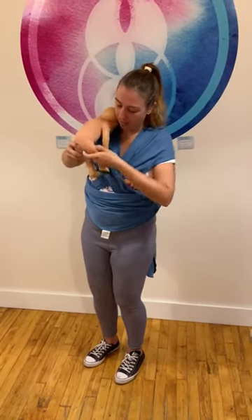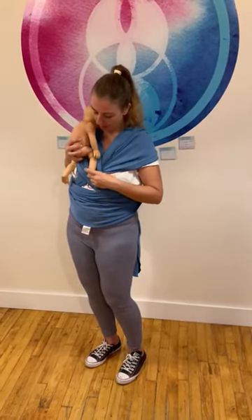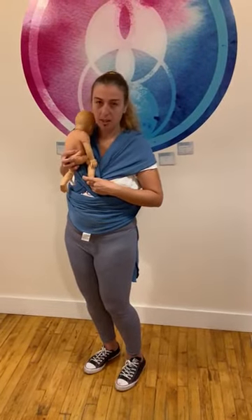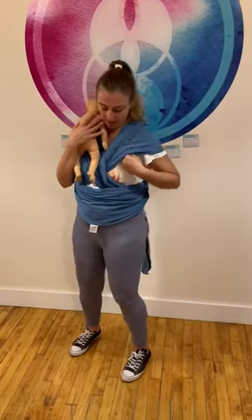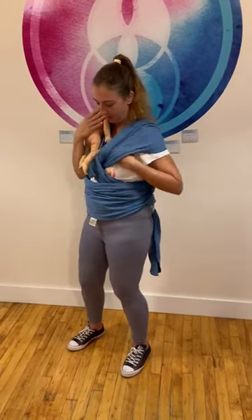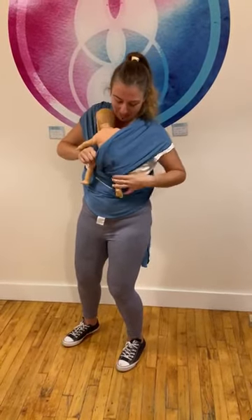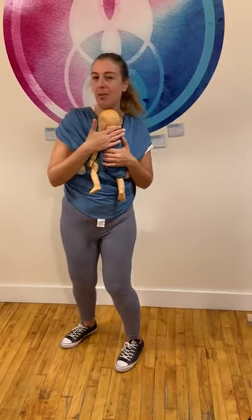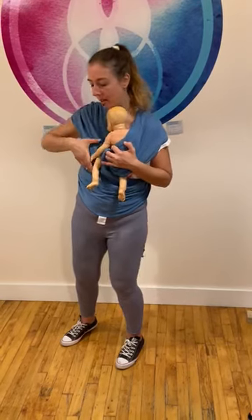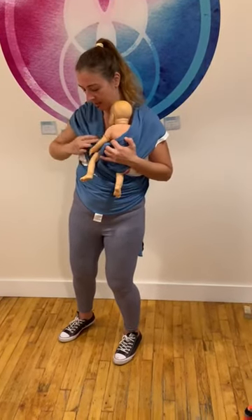Whether it's to have their legs folded up or to have their legs out, we always want the hips to be a little lower than the knees. So in this case with my baby, I'm going to leave the legs out so I can actually put my hand through this flap to feed the baby's leg down. And now this part comes over their bum. Your baby will have a little more weight than my doll, but the bum comes over here. See how I've replaced my hand? We're always holding baby until the baby is secure in the wrap.